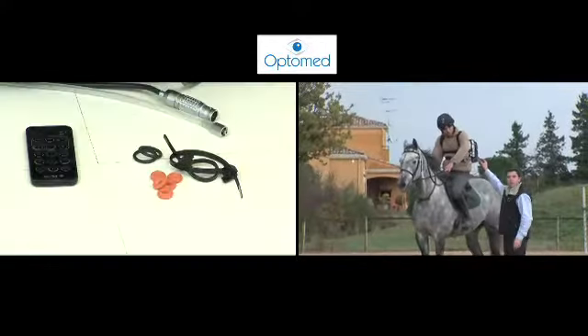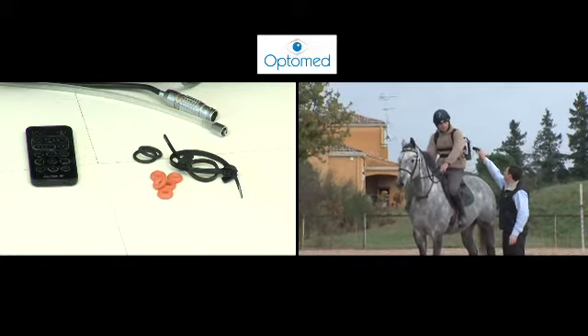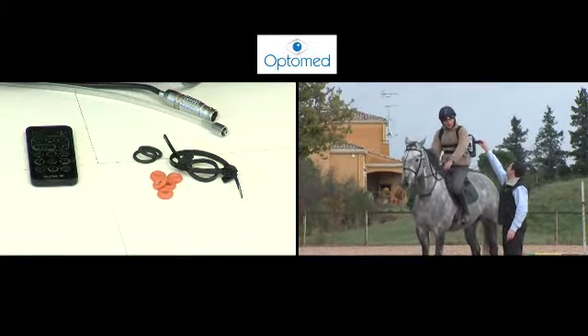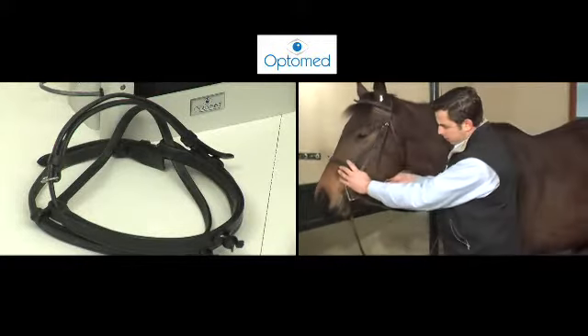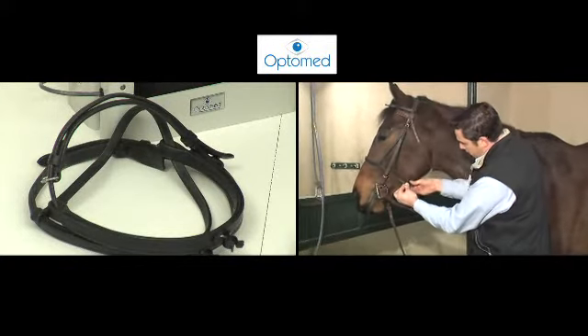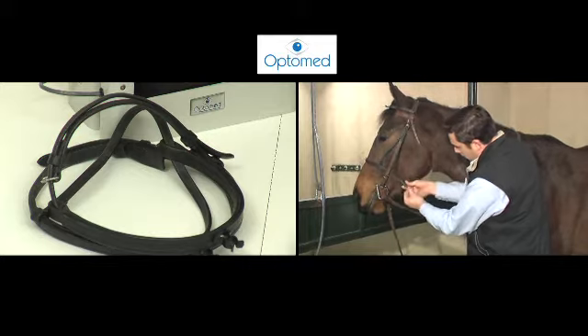Thanks to the remote control, the recording can be started once the horse is on the track. The special DRS bridle features clips designed to hold the endoscope in a proper position during the exam.